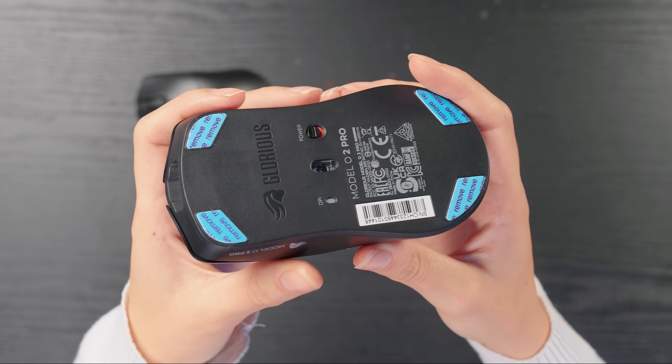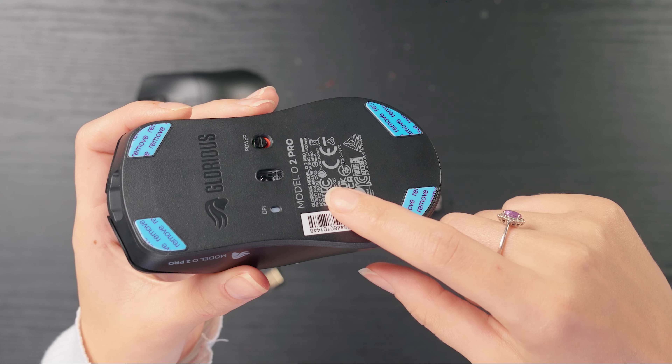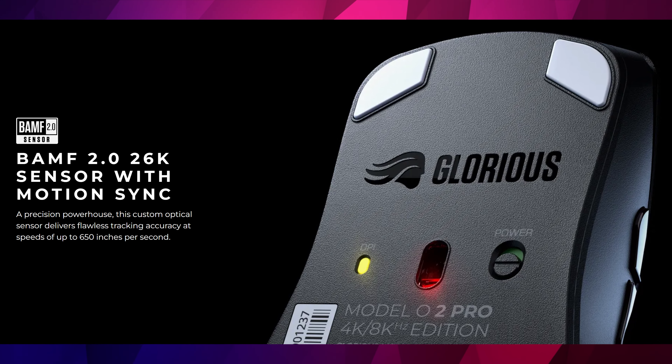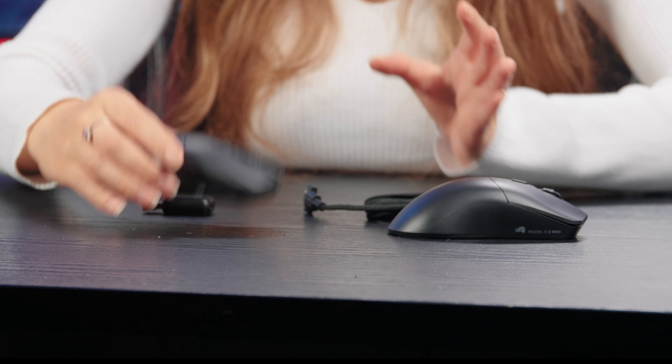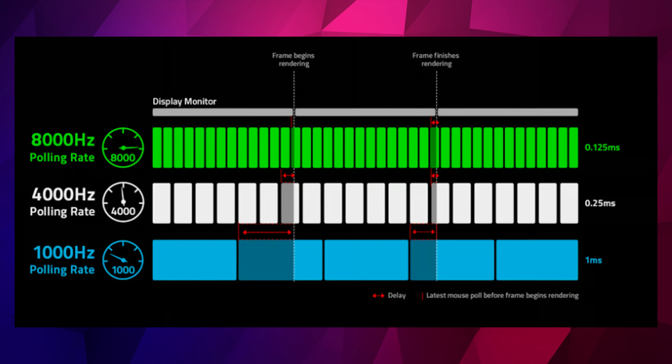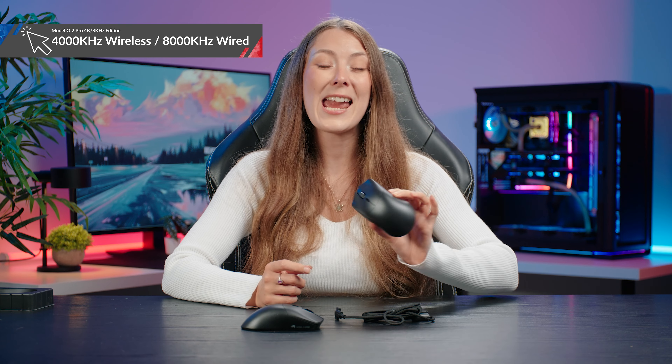Moving on to the sensor and performance — the Model O2 Pro uses a BAMF 2.0 sensor from Glorious. This is a 26K CPI, 650 IPS sensor; it's brilliant and you're going to get pixel-perfect tracking. It features on both editions of the mouse. The main performance difference between them is polling rate — how often your mouse sends a signal to your computer. The standard Model O2 Pro has a 1000Hz polling rate, so it pings 1000 times per millisecond, which is really quite fast and good for most tasks.